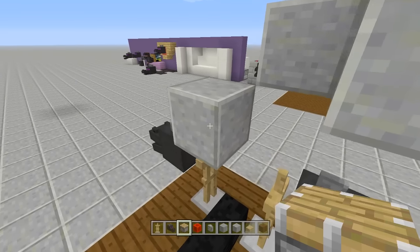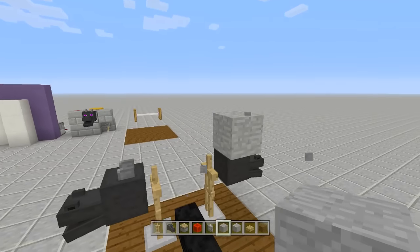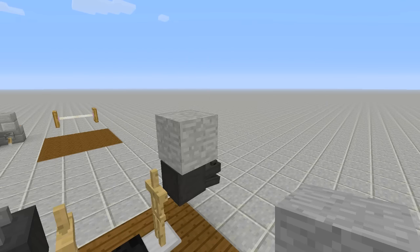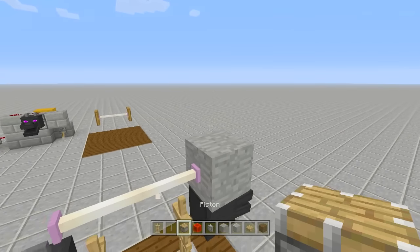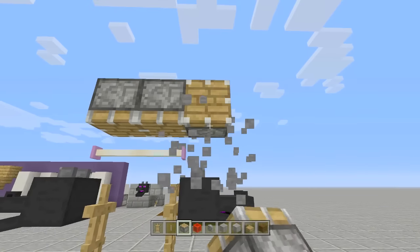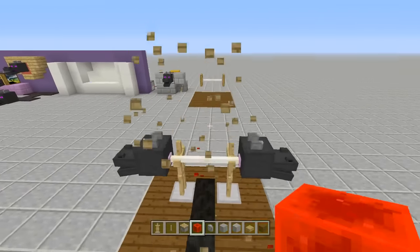Take out your end rods. Place a block right above your ender dragon head, place an end rod here and another end rod off the side, then place pistons facing into those end rods. Send power to the pistons, pushing everything into place.